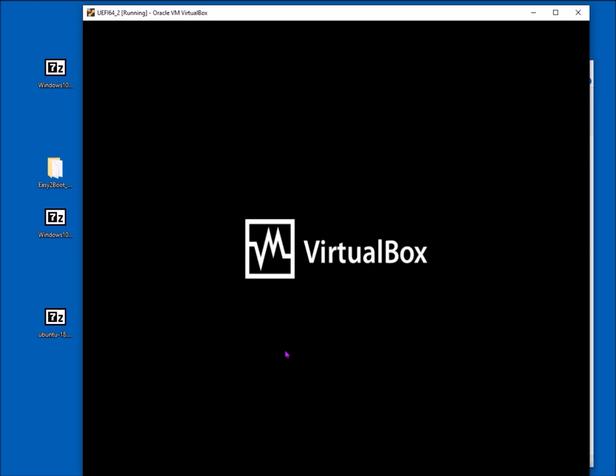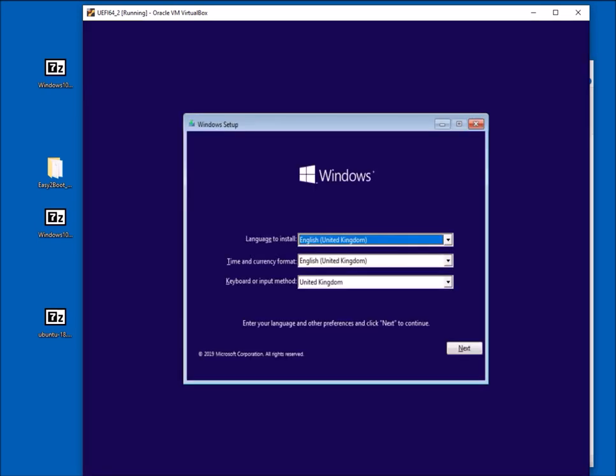Because the first partition now has UEFI boot files from the Windows image, it will boot to that first partition. On a real system you can press F8 or F12 and pick which partition to boot from — the first partition gives Windows setup, or the second partition gives the aLive GRUB2 File Manager. You can also switch back the E2B partition instead of having the Windows partition. You can install Windows in full UEFI boot mode.